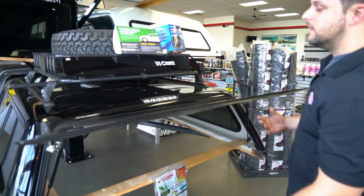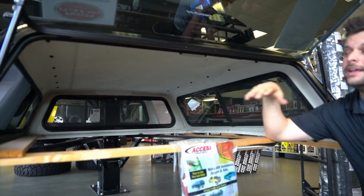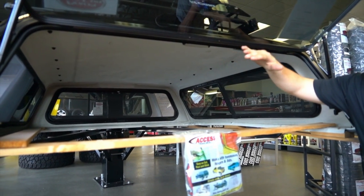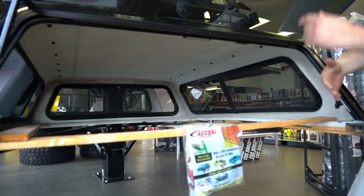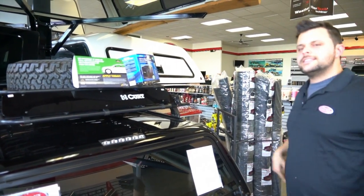When you open this up, it also has a complimentary interior dome light. Regulations state that you do have to have a third brake light on your truck cap when you're driving. The next step up from the 100R is gonna be the cap above us, which is the 100XR.